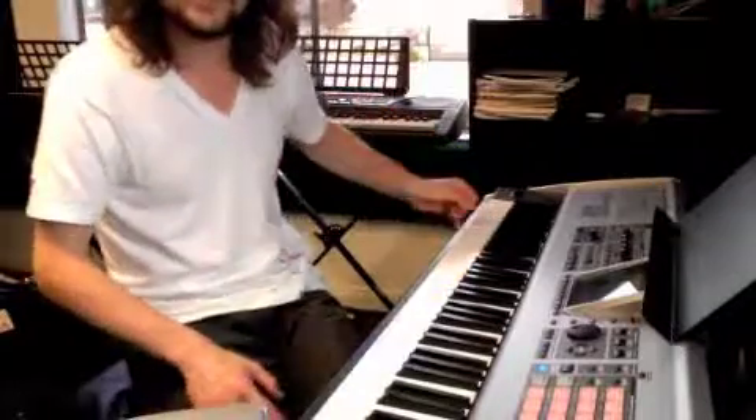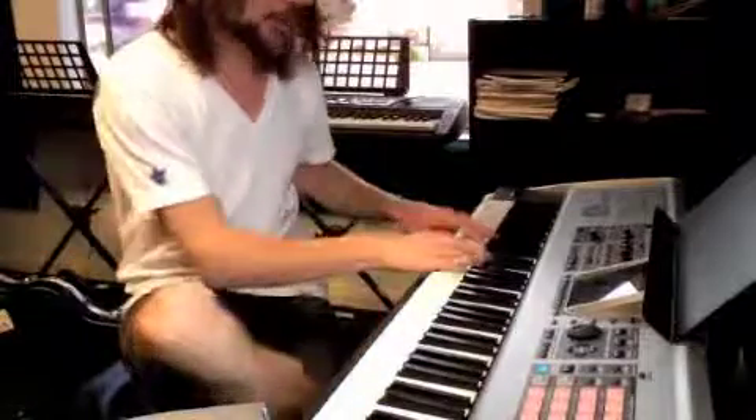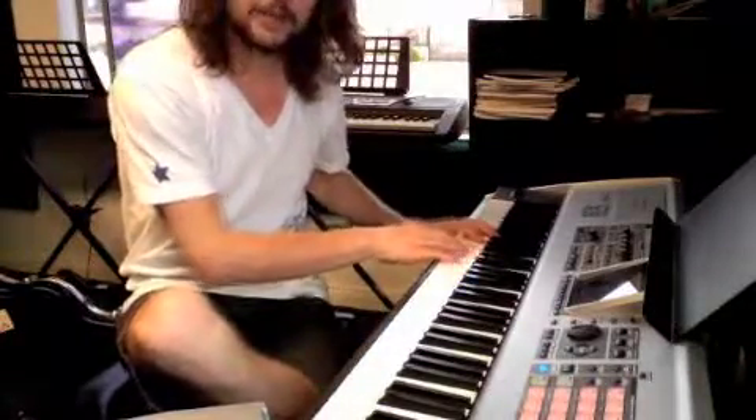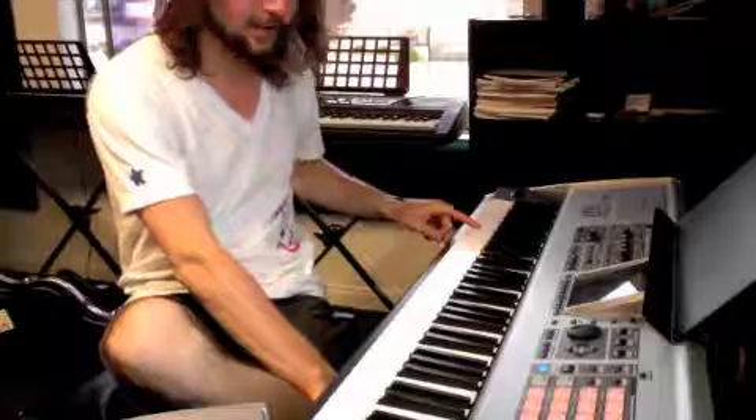Okay, so you can see where I ended there. We go through the whole page with all the repeats and everything, and then we go back to just the very first part, which is this one. And we do that section twice, so we do the repeat there, and then we just end on the very first note of that, which is this low C.